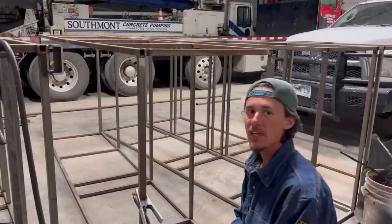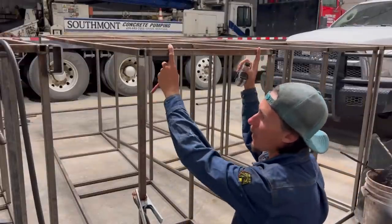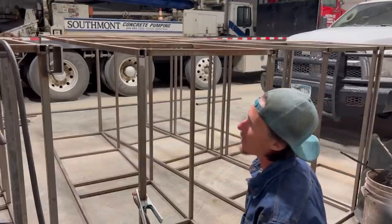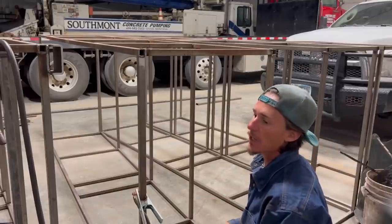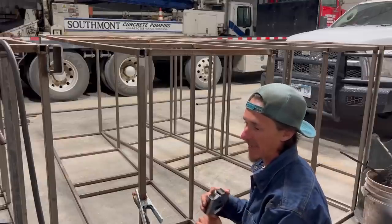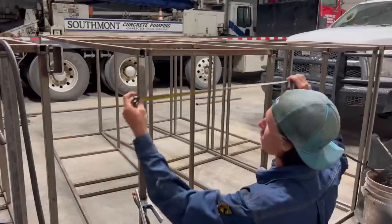Another common mistake I see people make is when they're marking out their material to get ready to add pieces to their fabrication project. They'll mark things on edge. You don't want to do that. Any builder worth their salt that's building anything is going to tell you to mark things on center.